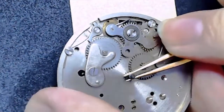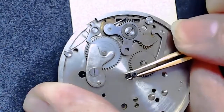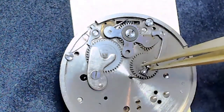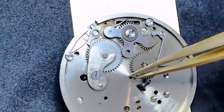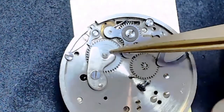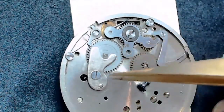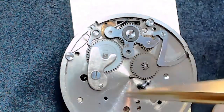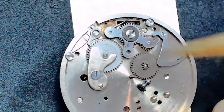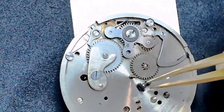Regarding wheel counting: one is the mainspring barrel, the center wheel is two, then there's an intermediate wheel at three, the second wheel at four, and the escapement at five. The cannon pinion has to have friction in order to work. When you're winding the watch, you're winding the mainspring barrel; when changing the time, it turns the cannon pinion but doesn't turn the center wheel.